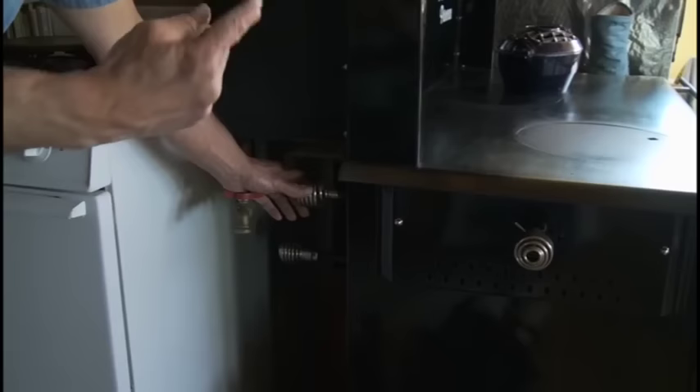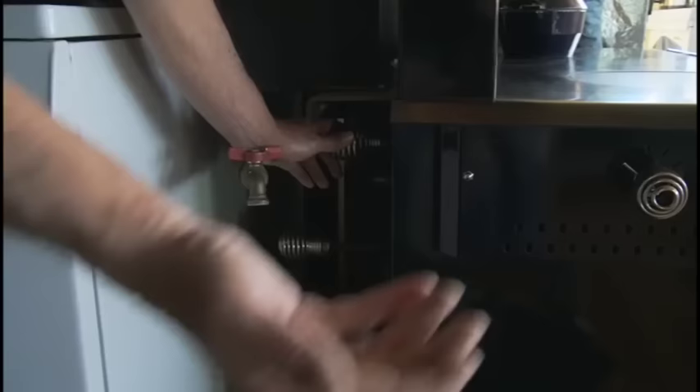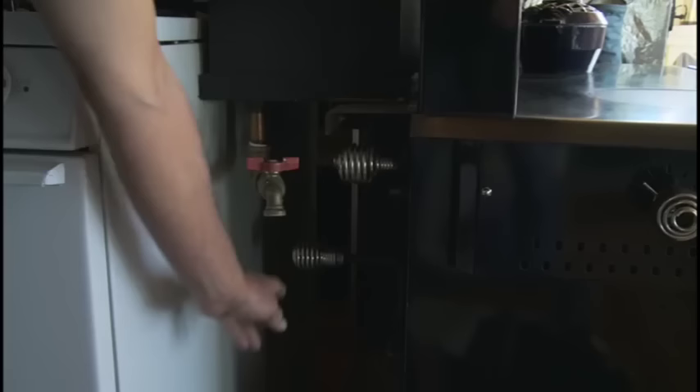Around the back there are controls you need to see. This is what allows heat to go around the oven — the heat does go into the oven at the normal position, but when you push it in, it directs heat around the oven. There's also a lever in the firebox that works back and forth to get the ash to drop down. Down here is a draft control that allows air to come up and give you a quick start — when you're starting in the morning, you want a quick fire, and it works really well.